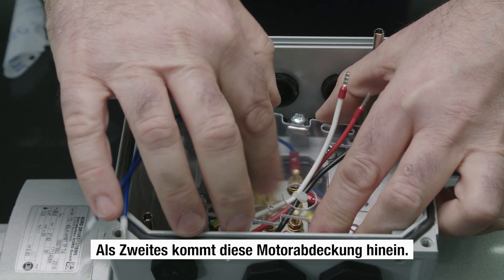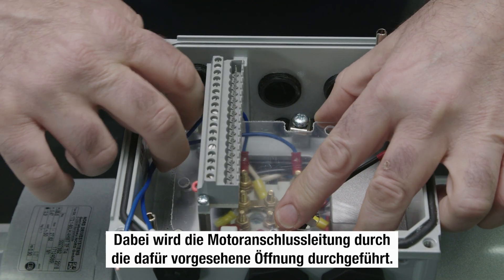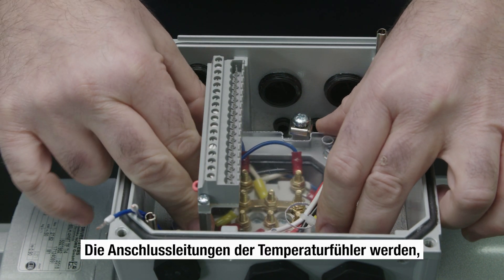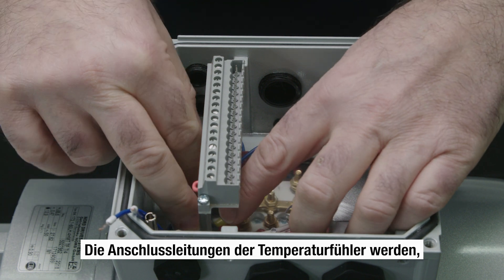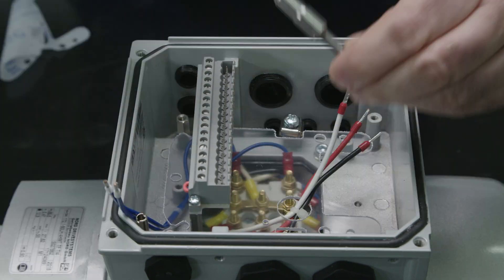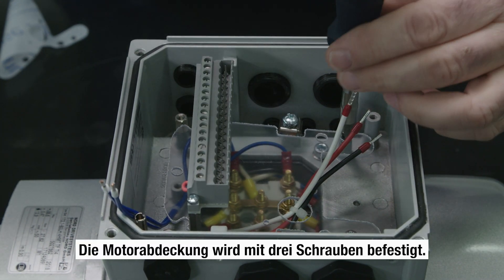The motor cover is inserted. The motor connection lead is pushed through the hole which is provided. The connecting wires for the temperature sensor are passed under this plate. The motor cover is fastened with three screws.